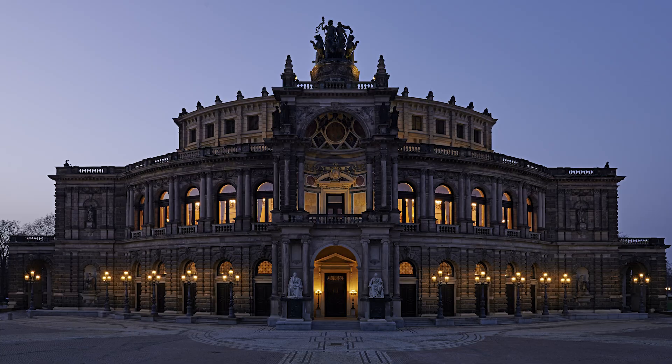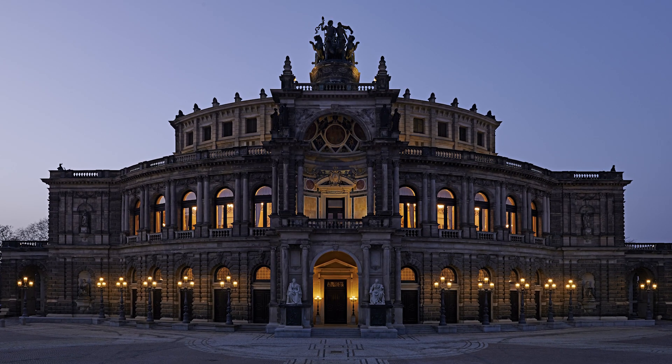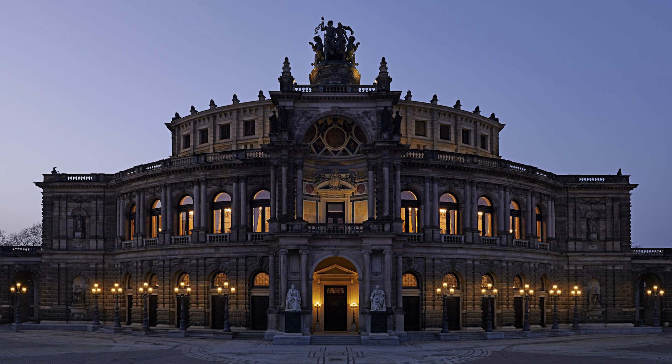Today I would like to talk about the new Zeitwerk, but before we go into detail, let's take a little look back to history. It all started around 1814, when the Dresden Court watchmaker was building a stage clock for the famous Dresden Semper Opera House. And guess who helped him with that? Ferdinand Adolf Lange.